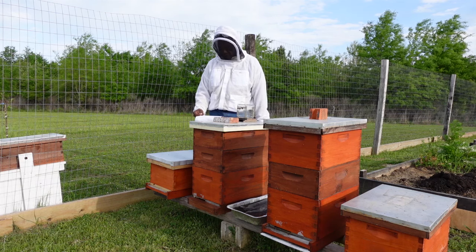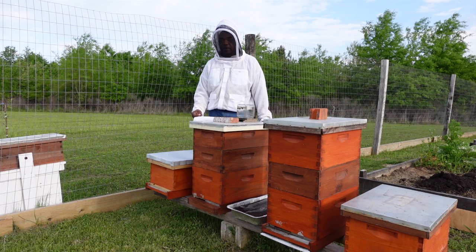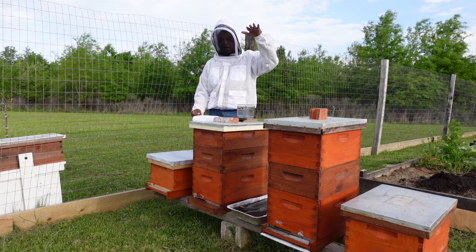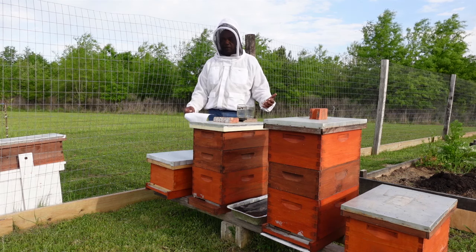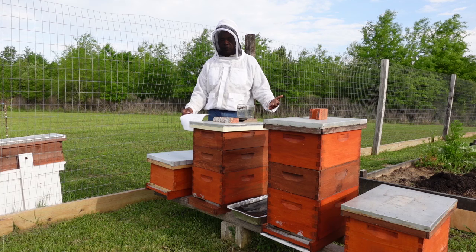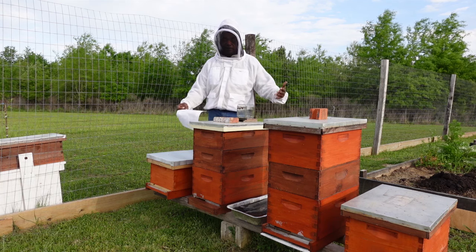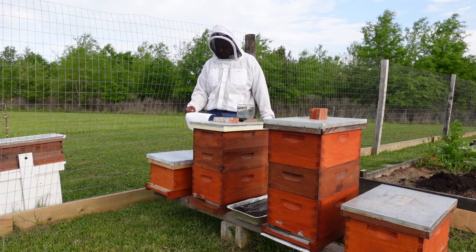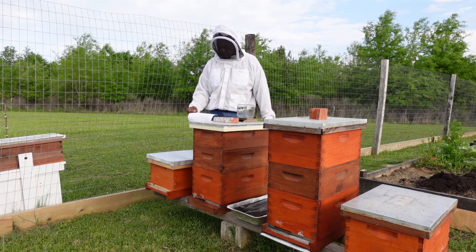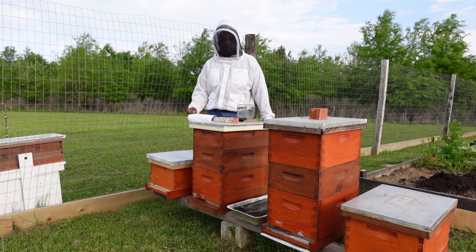The drones do not breed with the queen inside the hive. The breeding of the drone occurs in something called a drone congregation area — it's an area that's maybe a hundred feet or a little bit more in the air where the drones congregate. Because of their pheromone, virgin queen bees are attracted to that area and they are bred in the drone congregation areas. The drones will fight to breed the queen, and breeding occurs in mid-air.